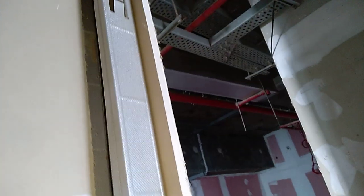These are the channels — I don't know the technical word for it, but these are the members on which the gypsum board is erected. Here it is.